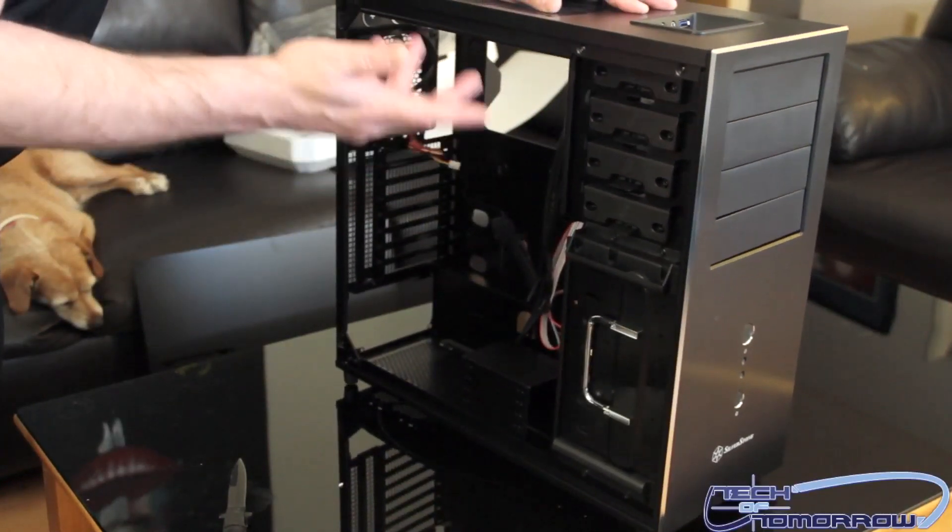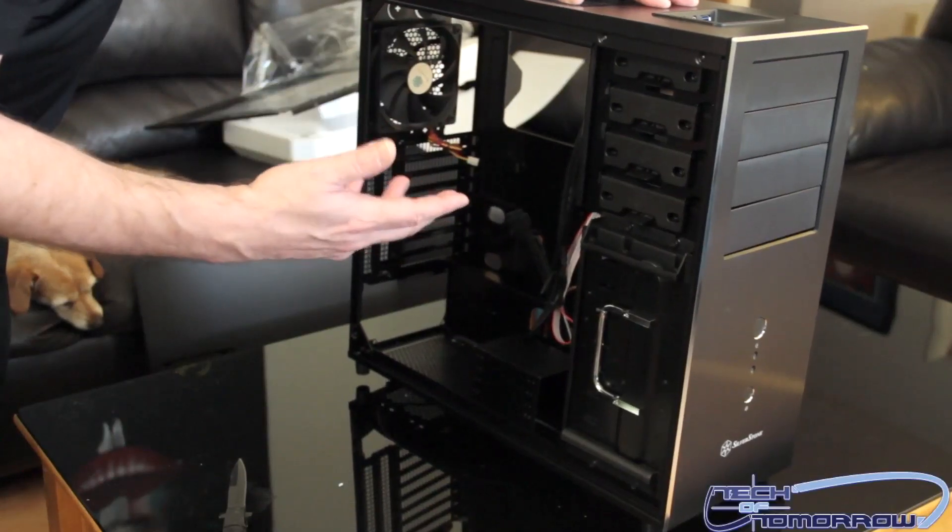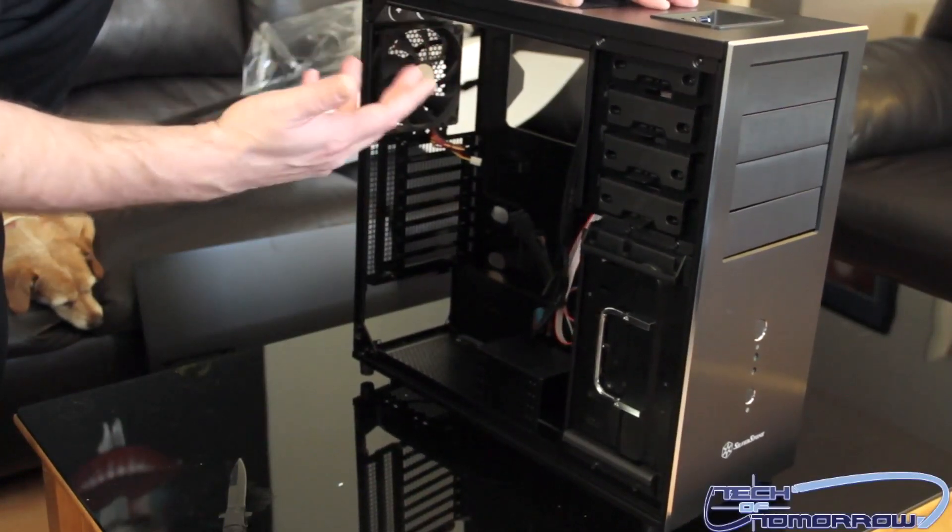Overall, the new Temjin TJ04 Evolution is a pretty nice looking case. It has decent features all the way around and cable management looks like it's going to be good. That's about it guys — this has been the unboxing. Thanks for watching Tech of Tomorrow. We will see you back here in Moscow next time, comrades.